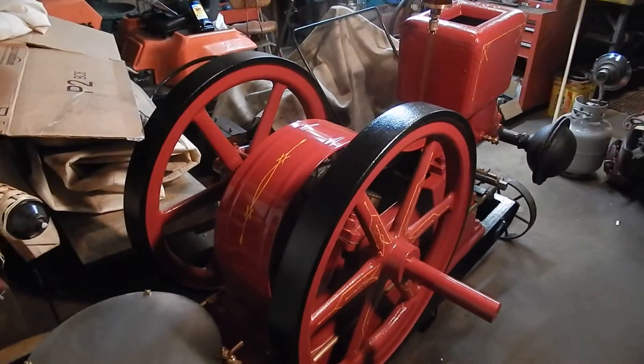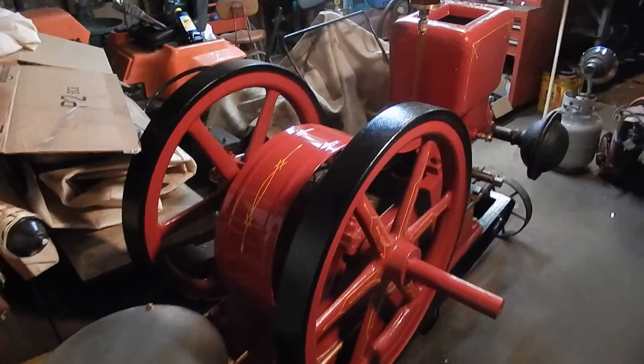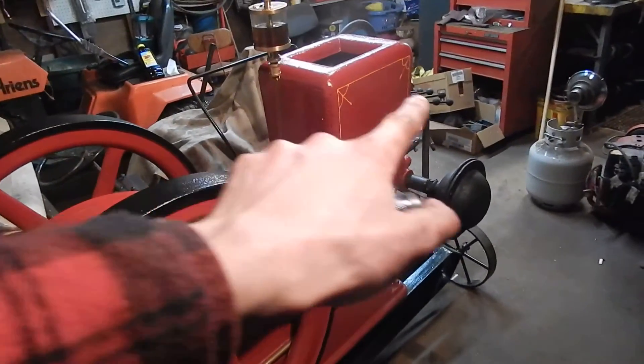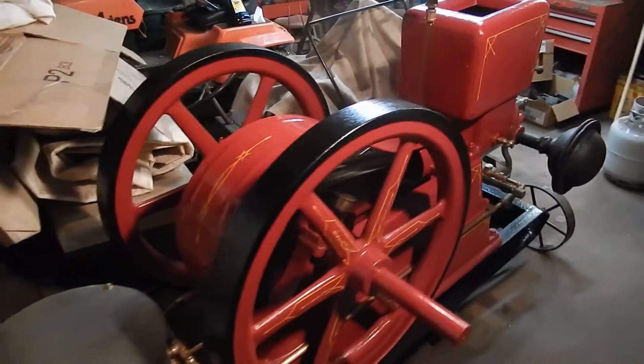There she is, pretty much all done. The only thing left to do — I still need to find a tag for it and I need to paint 'United' on the side of the water hopper.